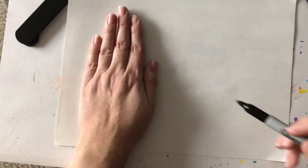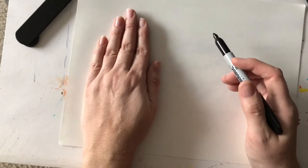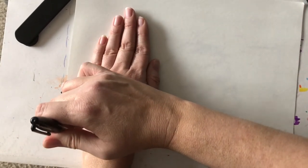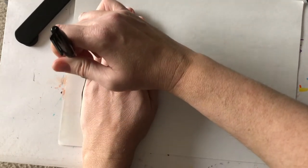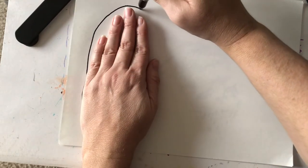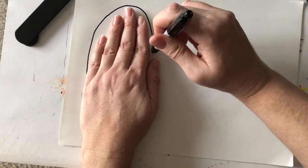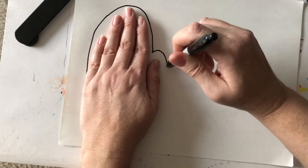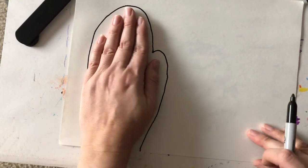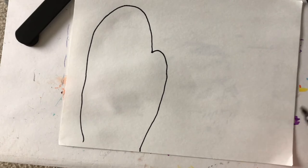Then you're going to take your pencil and start over here, and we're going to trace around — but when we get up to the top we're going to make a big curve. When we get by the thumb we're going to make a little curve and then go back down to the bottom of the paper. When I move my hand it looks like this.